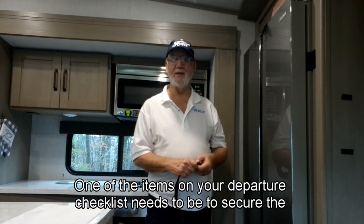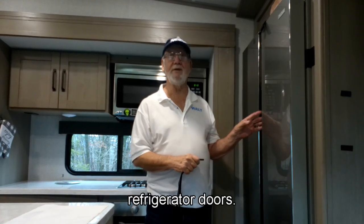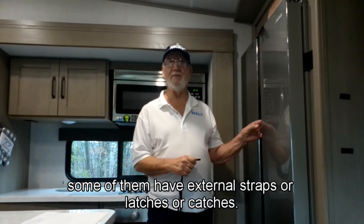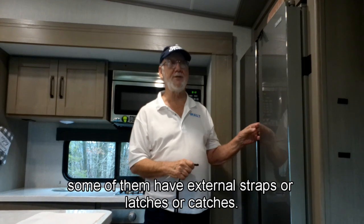One of the items on your departure checklist needs to be to secure the refrigerator doors. Most of them already have a latch built in, while some have external straps, latches, or catches.